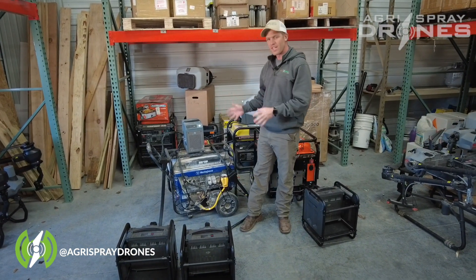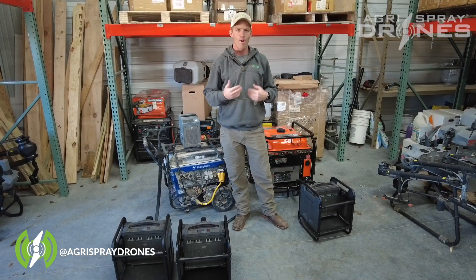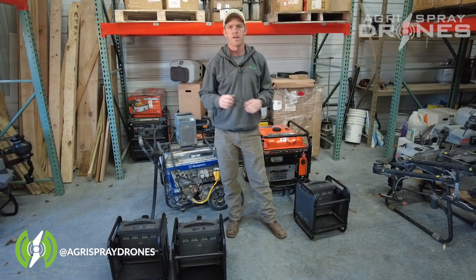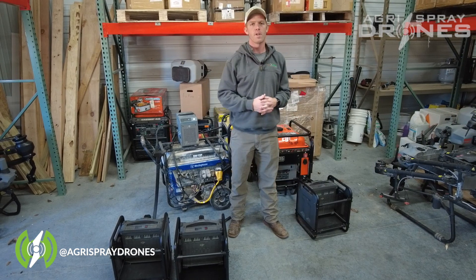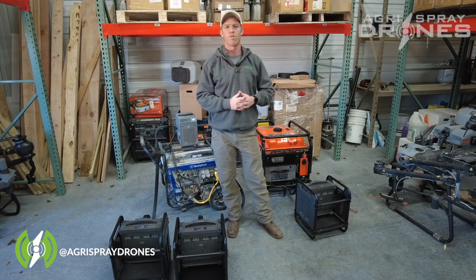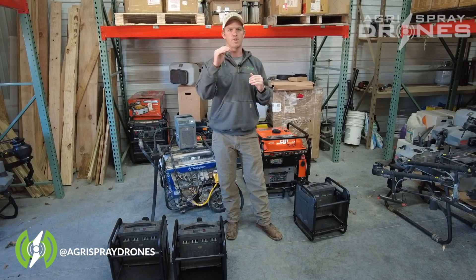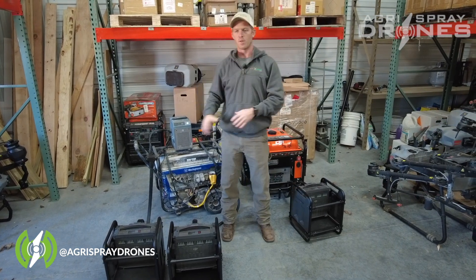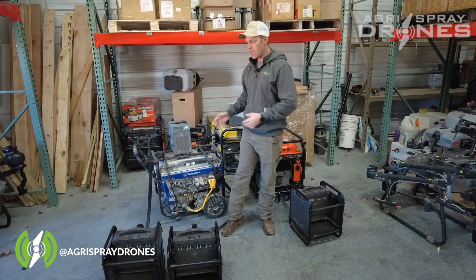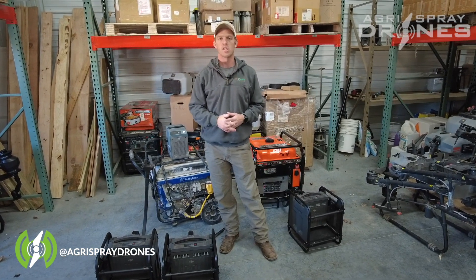Now that you can see the physical differences, what does it mean in terms of operation and what are our recommendations? We've tested the charging speeds between the generator and the charger, and we've found that the DJI 12,000i generator does charge T40 batteries about a minute to a minute and a half faster. There is a different cord setup you can use that might cut that down a little bit, but essentially the generator is going to be faster.